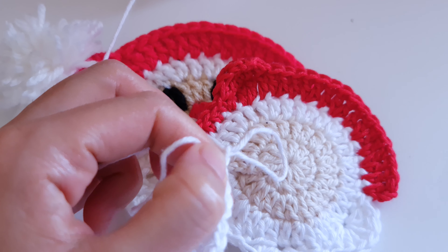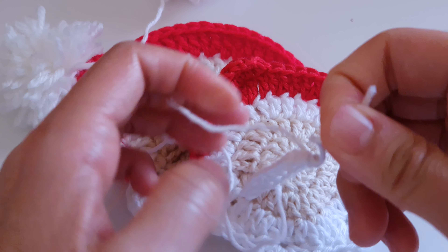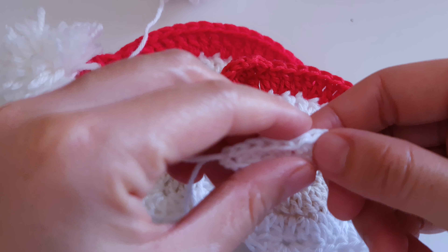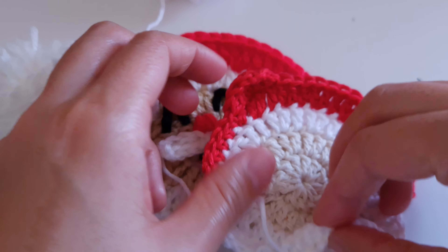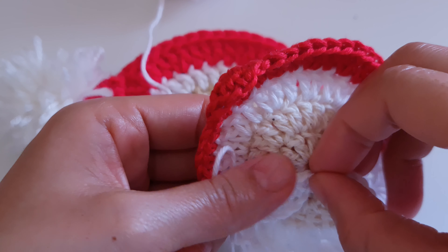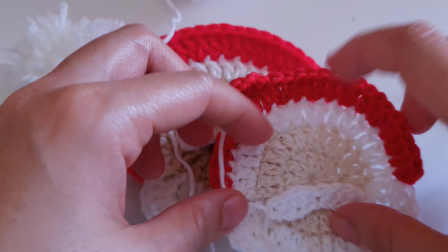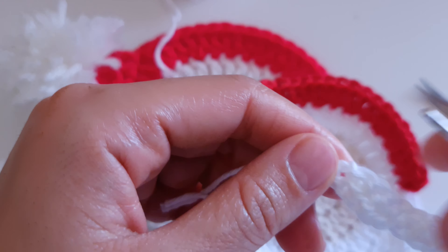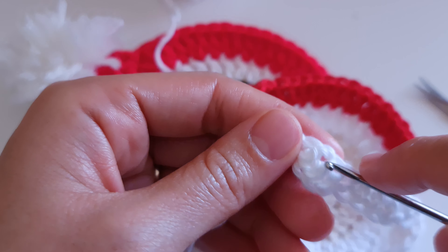Now slip stitch again and make another three half double crochets into the next stitches: one, two, and three. Finish with a slip stitch, chain one, then cut the yarn.